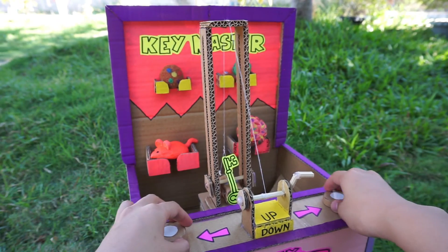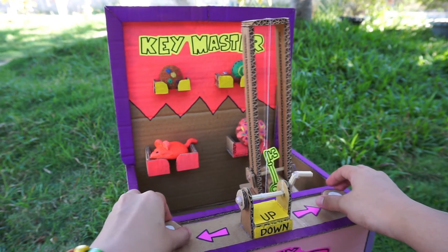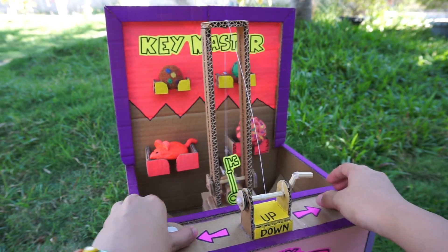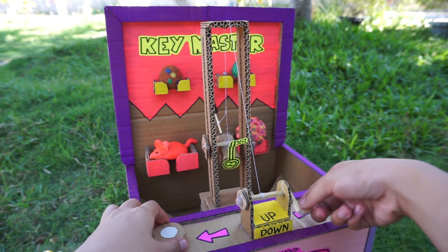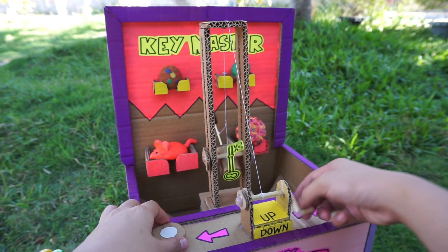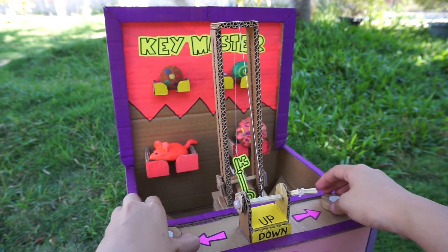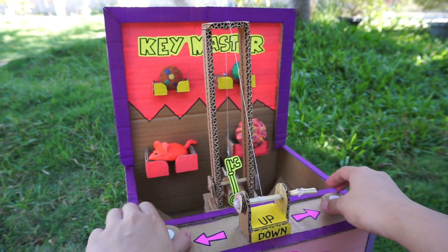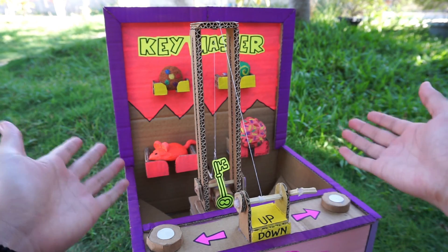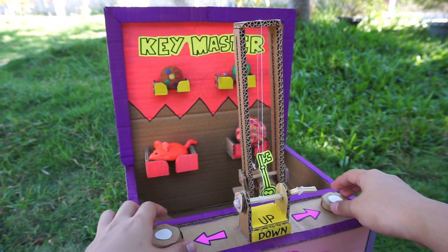So that's it guys, this is my Key Master machine! I hope you liked it and if you do, please don't forget to smash the thumbs up, hit the subscribe button if you still haven't, and ring that bell to get notified of my future upcoming videos. It was pretty easy to make this machine so I hope you can follow through the mechanism I showed you earlier, because unfortunately I wasn't able to film the process of making this game. Thank you so much for watching — bye!